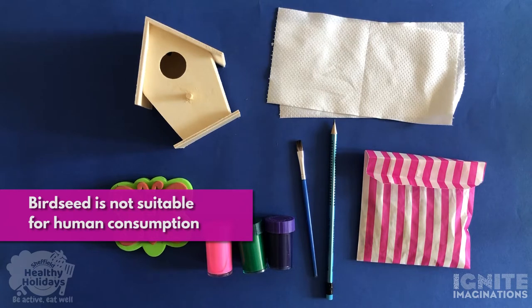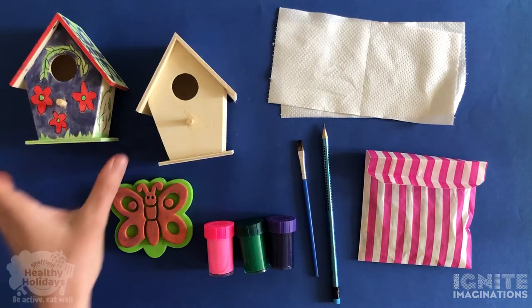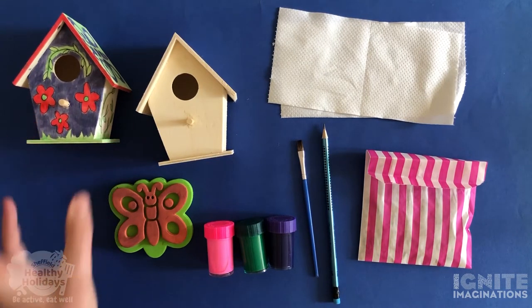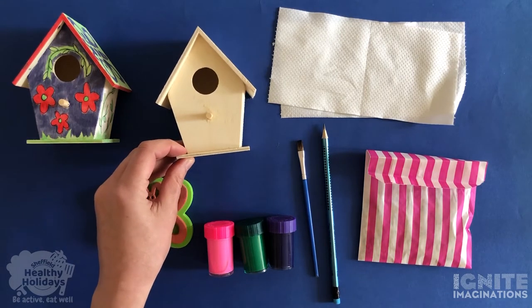If you don't have the craft pack and you'd still like to get involved, you can easily find these materials online. Here's my example and now I'm going to show you step by step how you can create something similar using your own birdhouse.